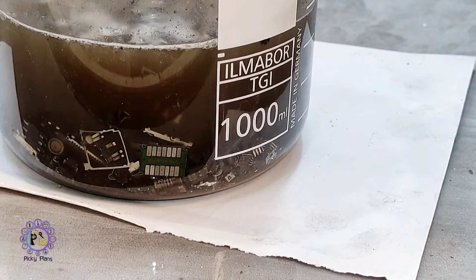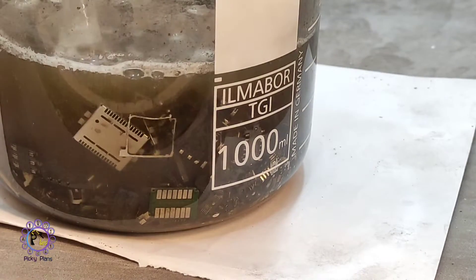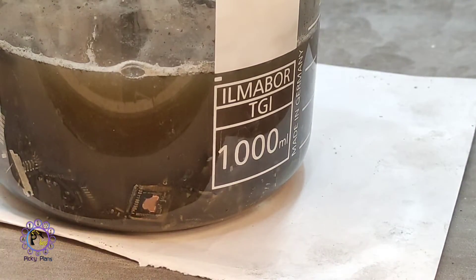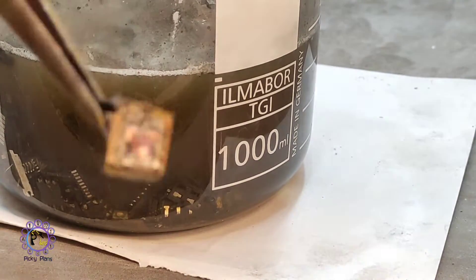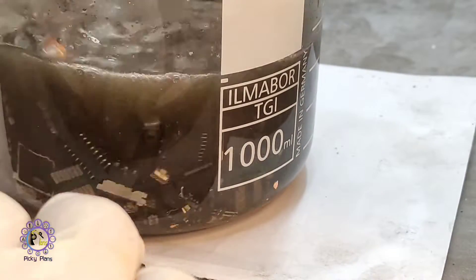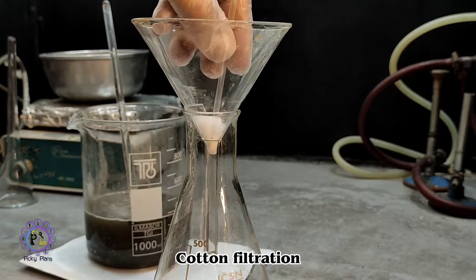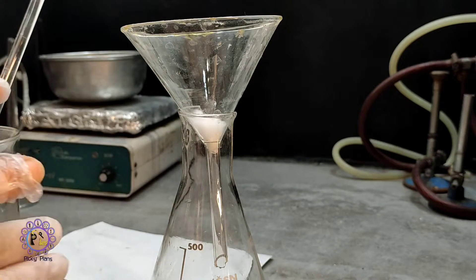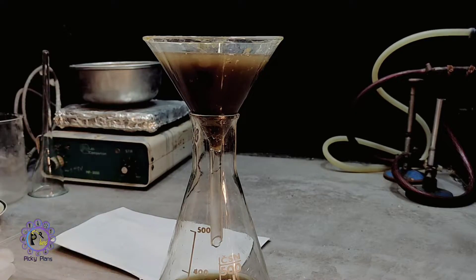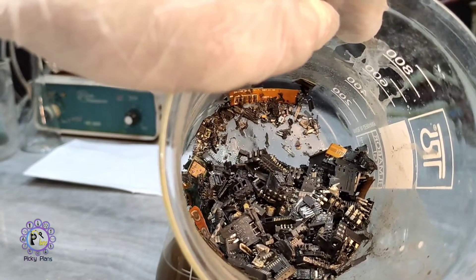After about 30 minutes all gold has dissolved. About 99% of the gold-plated part has been stripped — I'm very happy with the result. I could also use nitric acid to dissolve base metals first and then collect the gold flakes, but in this method I don't have to deal with all those base metals. All parts are stripped properly and we don't need another run.